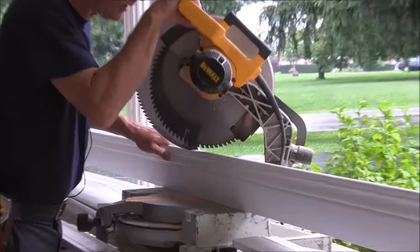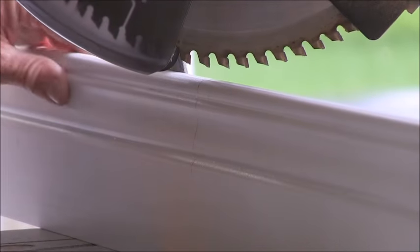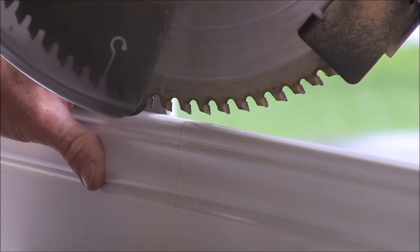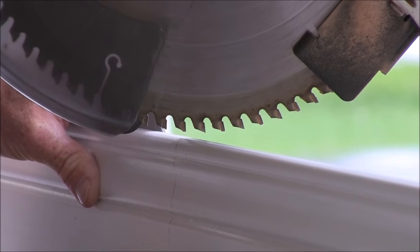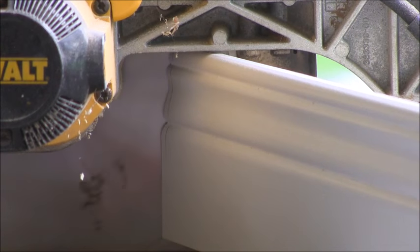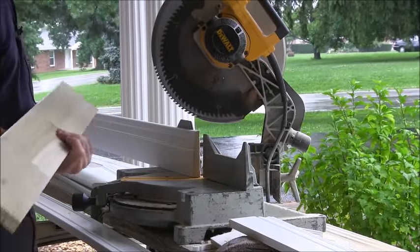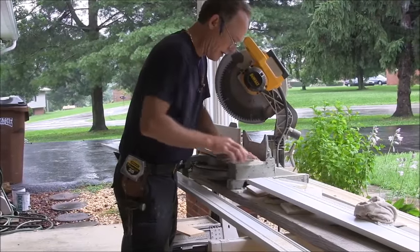Can you zoom in on that so you can see it? You're going to want to start your saw and bring it down on it real slow just to see — wait for your saw blade to stop so it doesn't get caught up in it. Raise it up and we're pretty good there. What I usually do is I'll sand off the hairs to make sure to get it a little better.